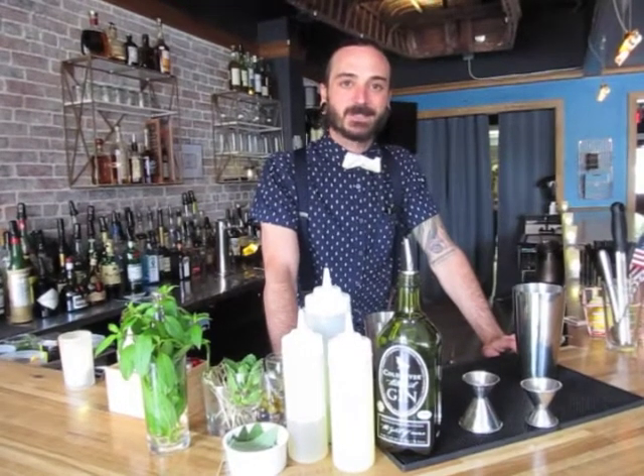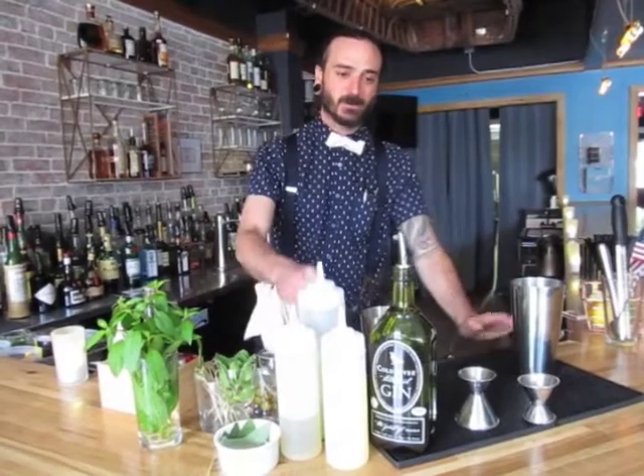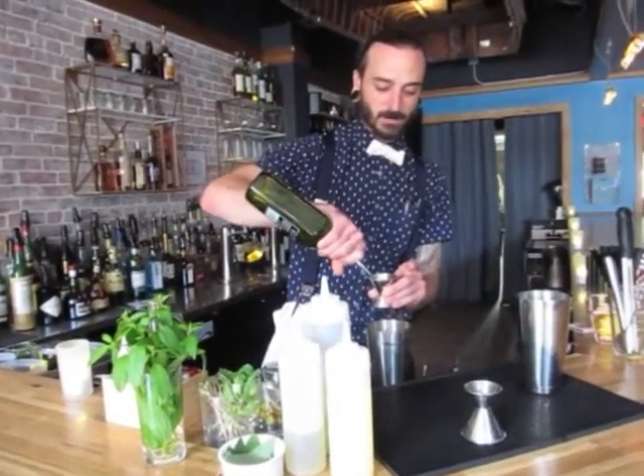What's up, Dave from the Block Saloon over here, about to make my summer cocktail. It's called the Bad & Boozy. So we've got an ounce and a half of local Cold River gin going right into my shaker tin here.